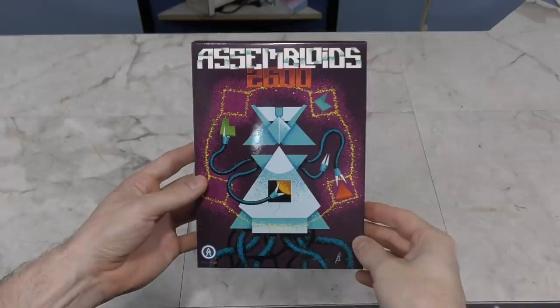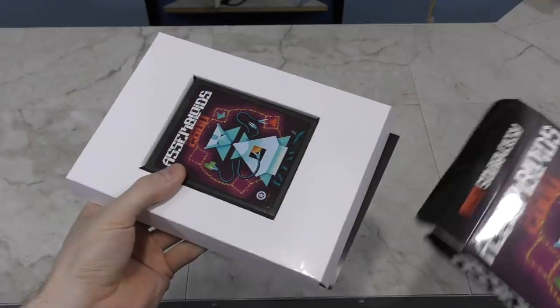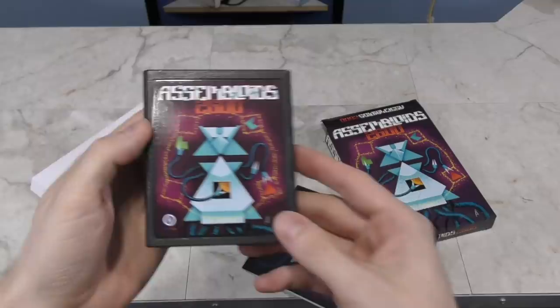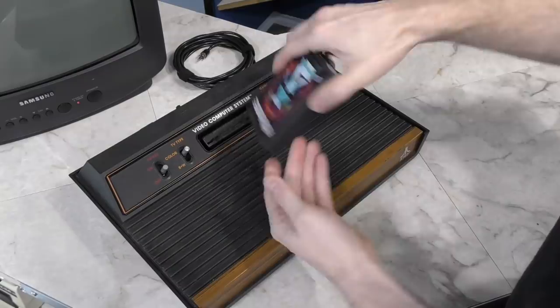The first game I want to show is Assembloids for the Atari 2600. The box art on this looks really nice. It's really cool to see a brand new Atari 2600 game. Here's the actual cartridge — it looks exactly like an old 2600 cartridge, except the label isn't degrading. I have to wonder where they got the mold to make these. It comes with a nice little manual too, but there's not a lot in there.